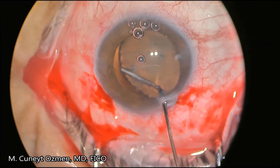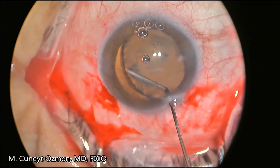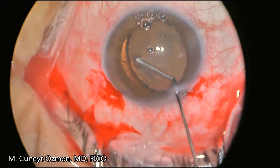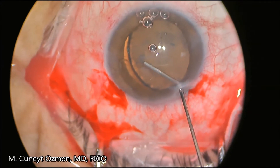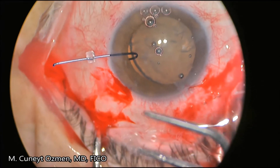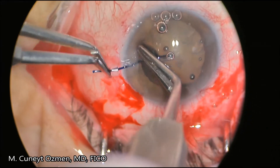Right now you can see the fluid wave between the lens material and the capsule. After hydrodissection, we are not rotating the lens material, but we need to stabilize the lens and capsular complex.